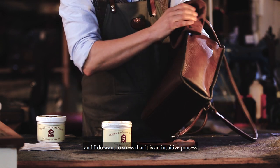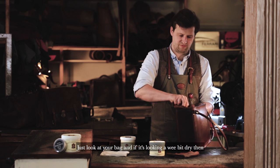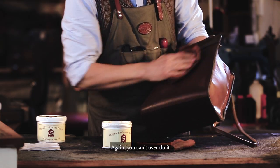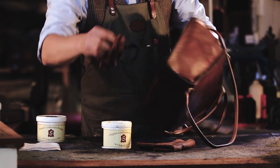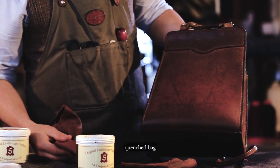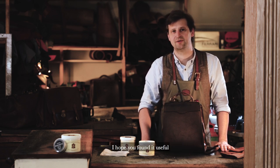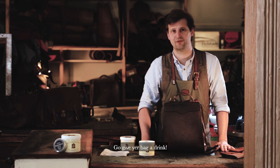I do want to stress that it is an intuitive process. Just look at your bag, and if it's looking a wee bit dry, then give it a drink. Again, you can't overdo it. And there we go — that's one quenched bag. This was how to care for your leather bag. I hope you found it useful and see you next time. Go give your bag a drink.